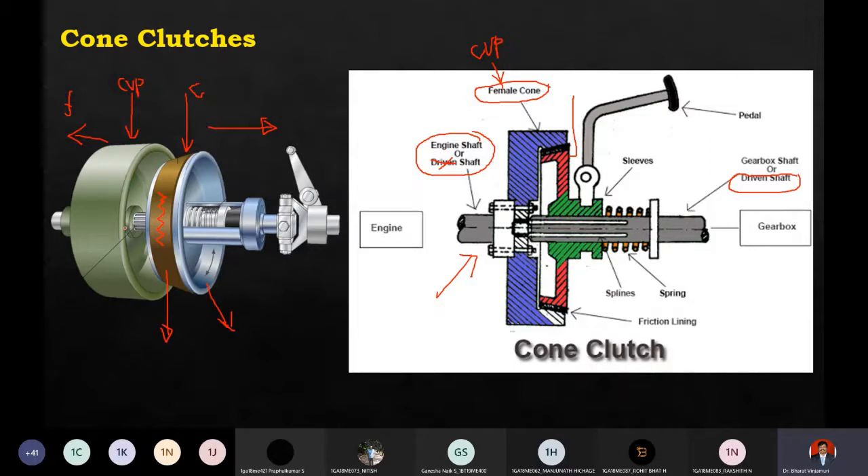The shaft will be a splined shaft, as usual. There is also a spring here. Normally in single plate and multi-plate clutches, the springs are diaphragm springs. But in cone clutches we use helical springs. As soon as you push the lever, the lever will push the springs backward, causing disengagement. There is a sleeve - as soon as you press the lever, the spring is pushed back.